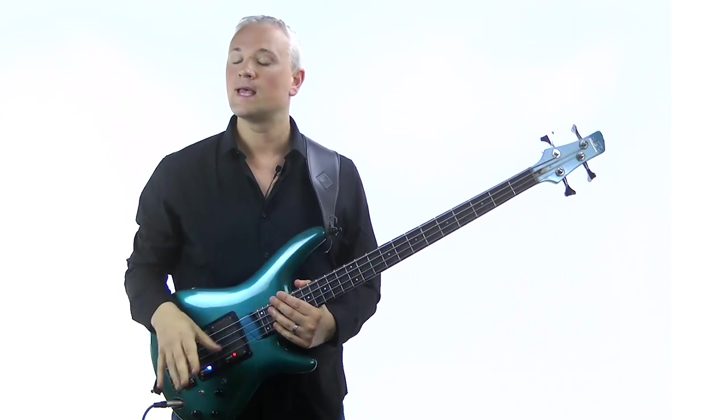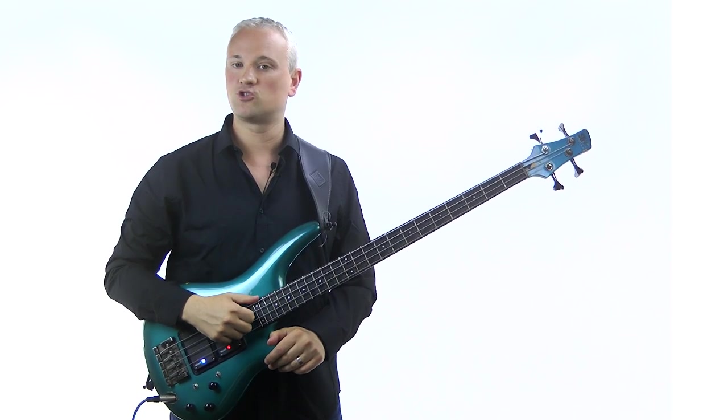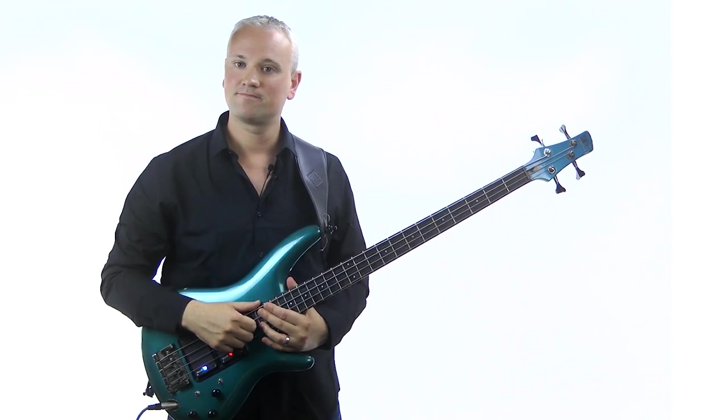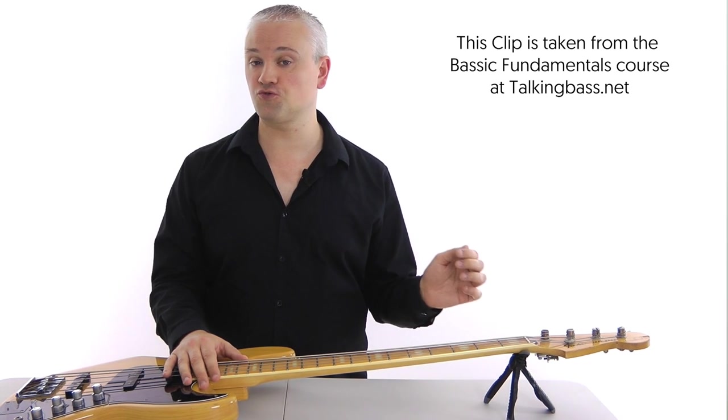Just follow the link in the info below. This clip is taken from the complete bass setup lesson in Module 3, so enjoy. Now first of all, we want to check and set up the relief of the neck using the truss rod.